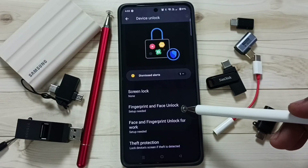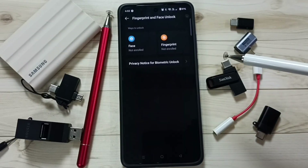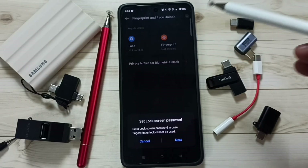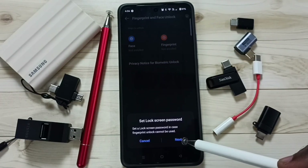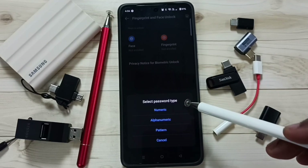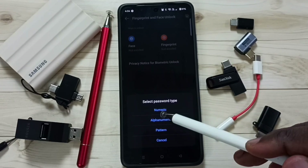You can see Fingerprint and Face Unlock — tap here, then tap on Fingerprint. Then tap on Next. First we have to set a numeric lock or pattern lock. Let me select numeric lock.